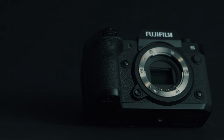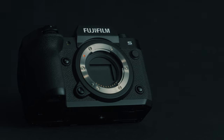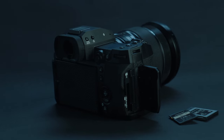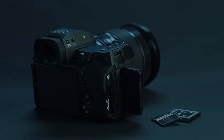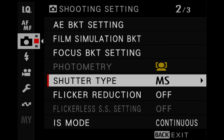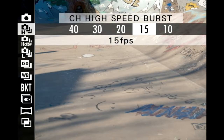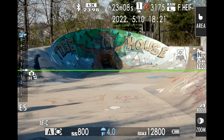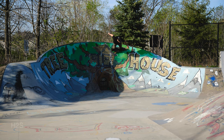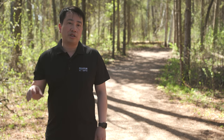Continuous shooting is possible at 15 frames per second with the mechanical shutter and, thanks to the camera's high capacity buffer, it allows for unlimited continuous recording and writing of JPEG and RAW files to a high speed memory card. For those that require even faster continuous shooting, the camera is capable of blackout-free shooting up to 40 frames per second with the electronic shutter, all accomplished with minimal rolling shutter thanks to the fast readout of the X-Trans 5 stacked CMOS sensor and X-Processor 5.